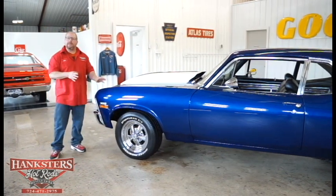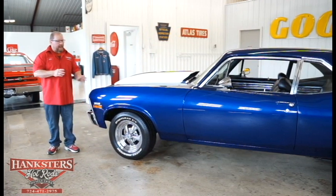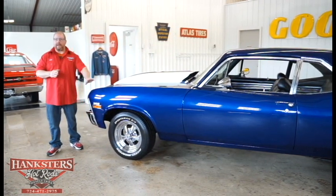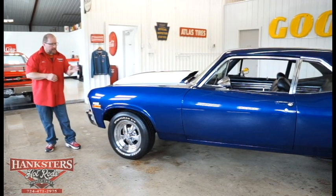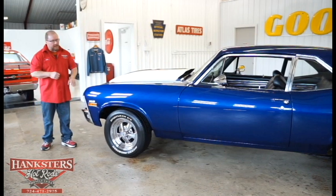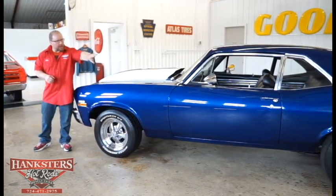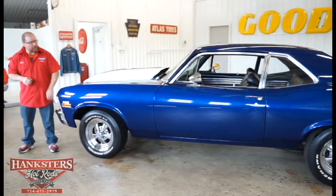What I always like to do is start by looking down the side of the car, so I can point out if this thing is straight and if all the elevations line up the whole way down the side. As I look this car down the side, I can tell you that it is very straight — our fenders, our door, and our quarter panel back there are all in alignment with one another.